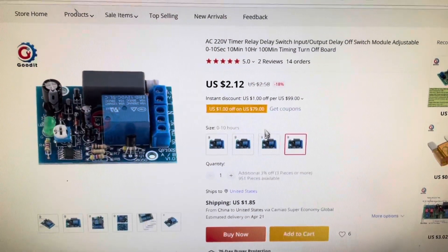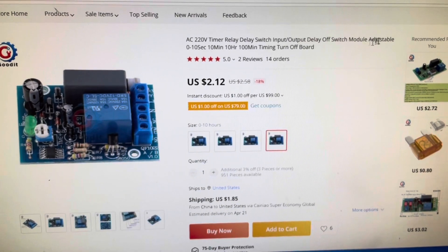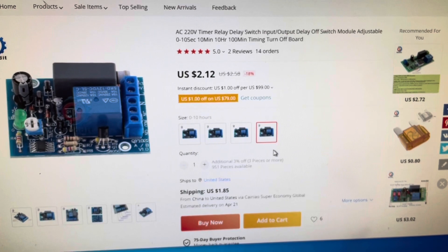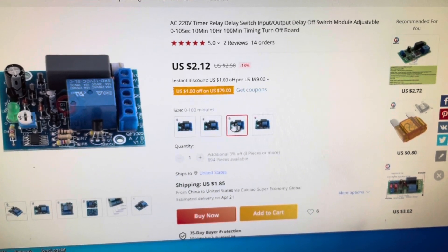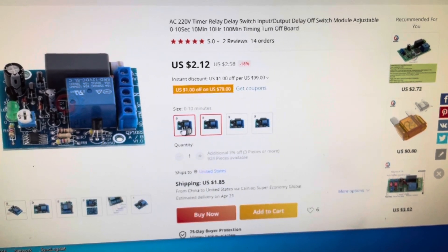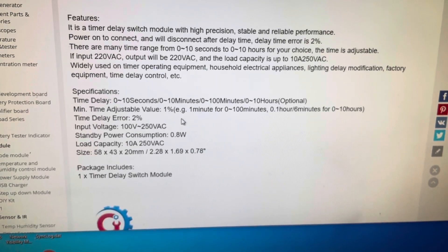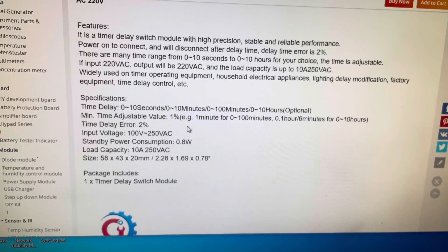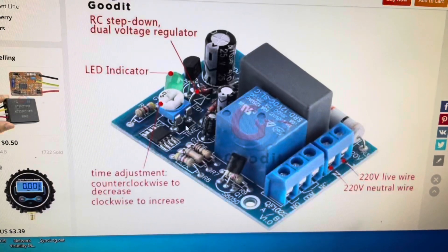Here are the configuration options. You'll need to search for the part number to find it. The timing ranges are: 0 to 10 hours, 0 to 100 minutes, 0 to 10 minutes, and 0 to 10 seconds. There's a brief spec sheet — I'm running at 120 volts (I said 110 earlier). It also includes dimensions and the pin-out.